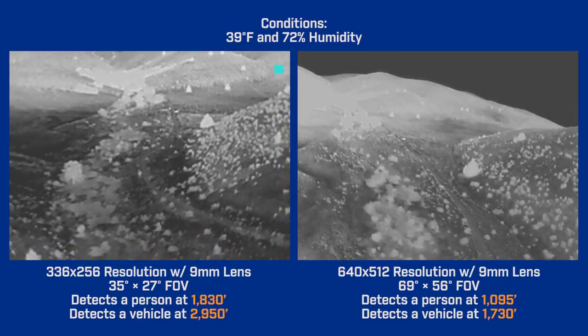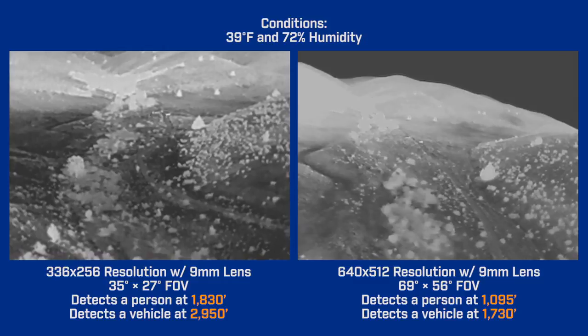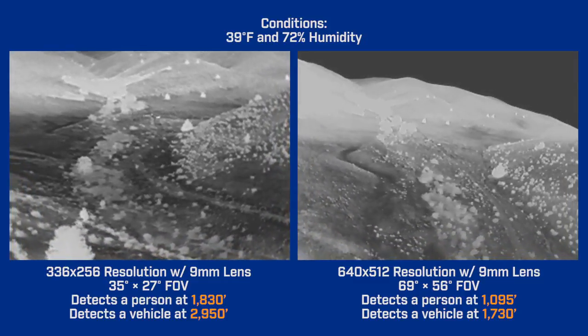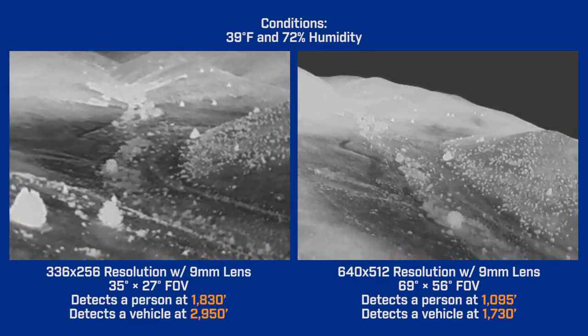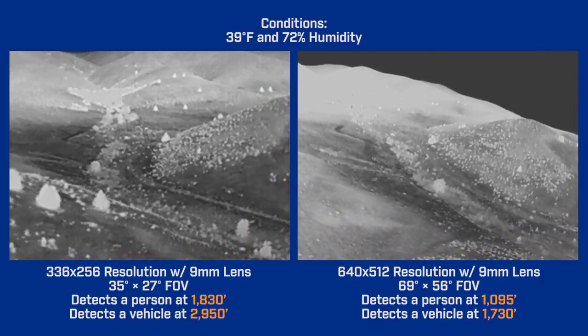The car disappears at 1,730 feet in 640 and 2,950 feet in 336. So when comparing similar focal length lenses with different resolutions, the tradeoff is between image detail and ground coverage on one hand, and magnification and detection range on the other. You'll have to decide which is a higher priority for your missions.